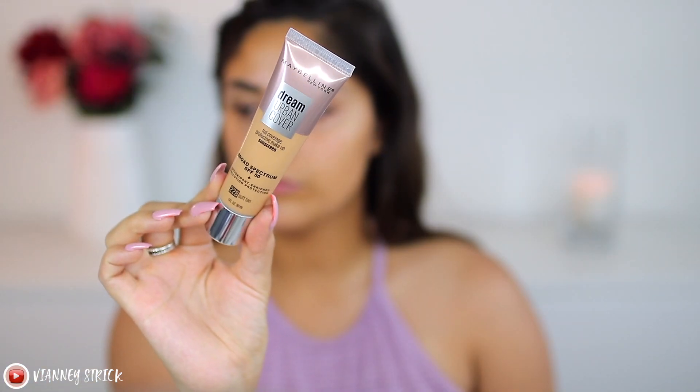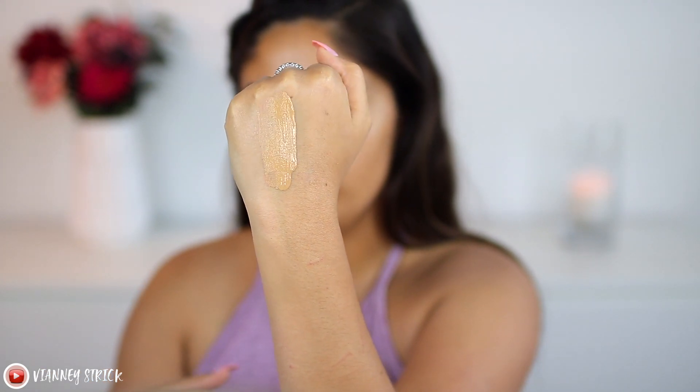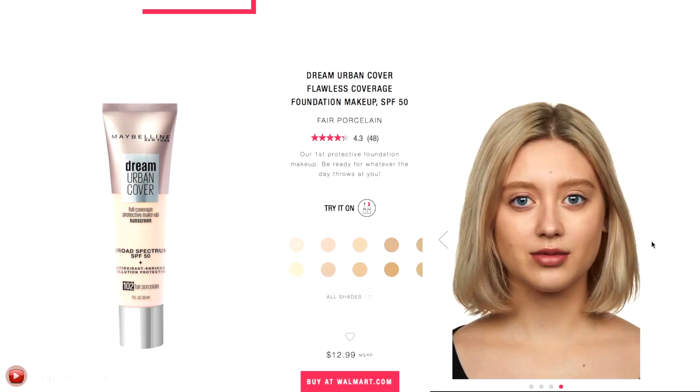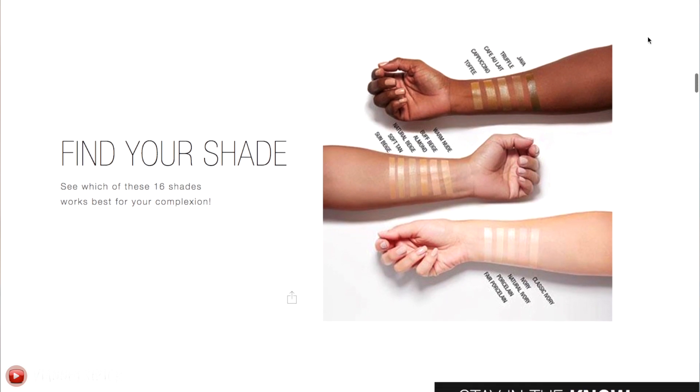This is the Maybelline Dream Urban Cover full coverage foundation with SPF 50 - I have shade 228 Soft Tan. It's a lightweight foundation that leaves a natural-looking finish and protects the skin all day. There are 16 shades and you can apply with fingertips, beauty sponge, or makeup brush. It claims full coverage. With SPF 50, I also want to check for flashback, because SPF in foundations can cause that. The high-SPF options are usually high-end and expensive; this retails for $12.99.